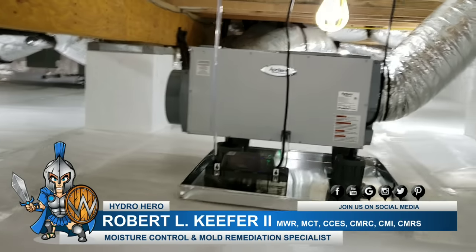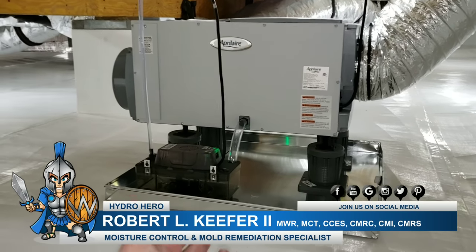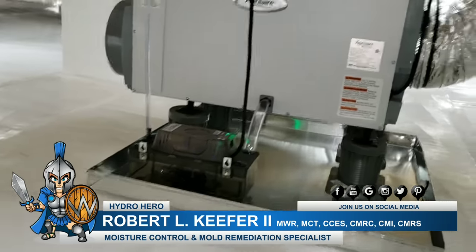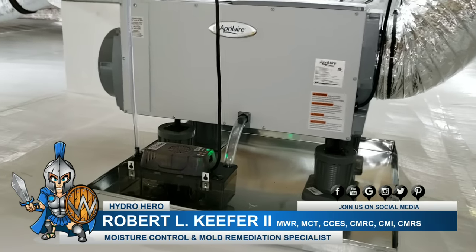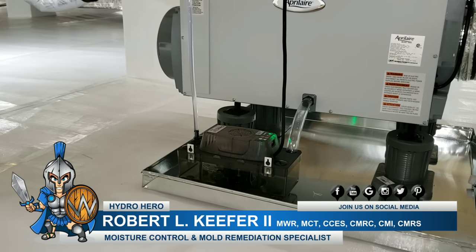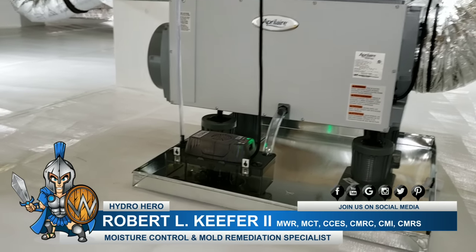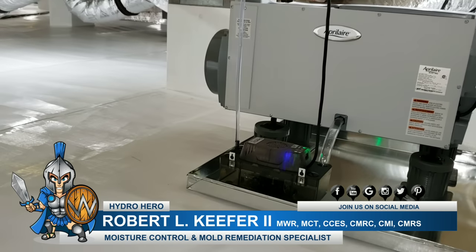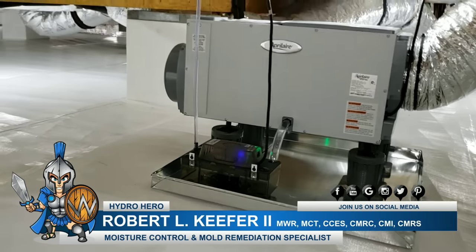Here is our Aprilaire 1850 dehumidifier — this is what I call the workhorse. We have a beautiful tray under there. We're going to put a hygrometer there — you've probably seen it in other videos — so we have 24-hour monitoring. The pan will fill up if the condensate pump malfunctions and it stays within the pan. It'll hit our rope sensor and send us an email and a text message letting us know that the condensate pump failed — before everything floods out and causes an issue. That's another reason we have this particular pan under there. Works absolutely great.